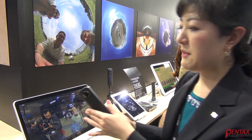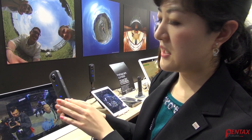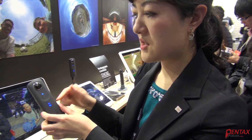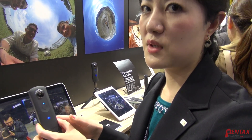The camera has two lenses, one on each side — 180 degrees each — and the images are stitched together on the camera. Then the stitched image is transferred to a smart device.